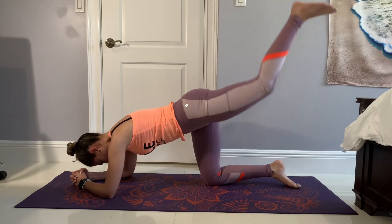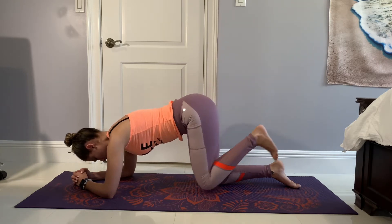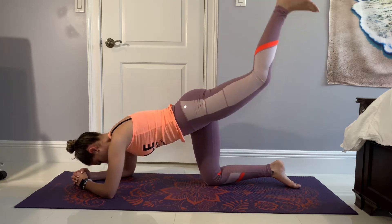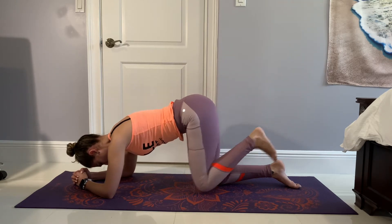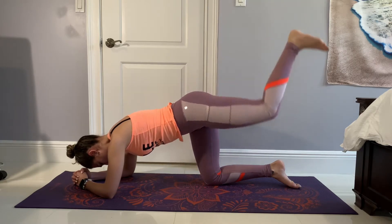Once you do 15 reps on one side, go ahead and switch over to the other side. Since this is a finisher slash burnout, we're just going to do one set of each exercise, but we're not going to have a lot of rest in between to really burn our glute muscles. Remember to keep that core engaged, keep on breathing, and let that booty burn.